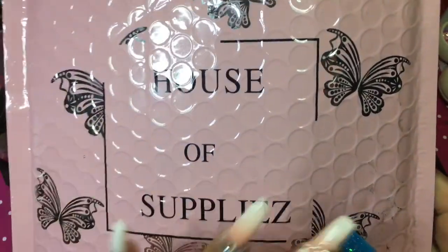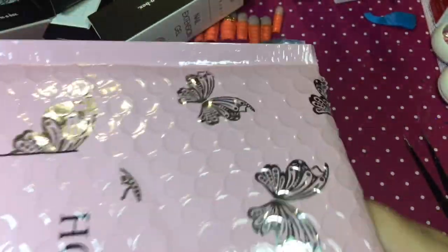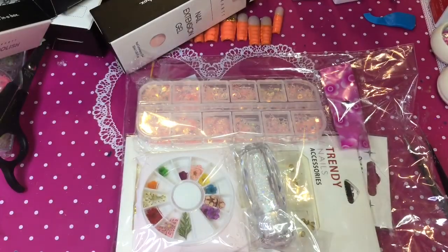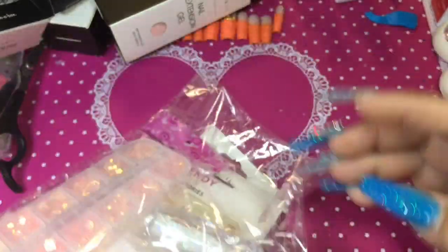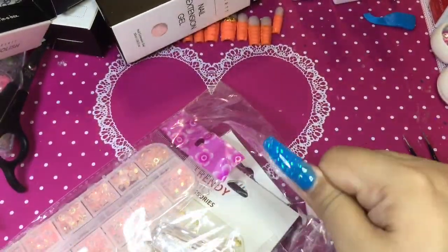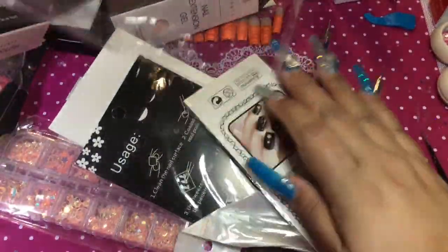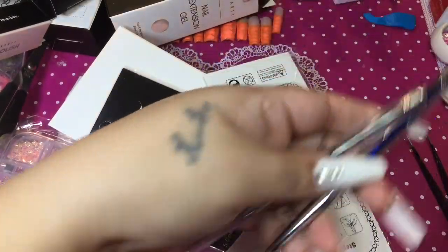This next package is from — I think it's called House of Supplies. This is a mystery box that I ordered from the website, it's only $9.99. Let's see what goodies we got from House of Supplies. I was really upset because I was trying to get one of their subscription boxes also, but I think you have to have PayPal. Nobody let me know — do you have to have PayPal to get their subscription boxes?